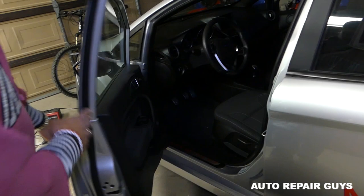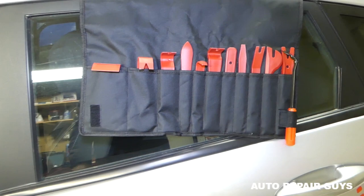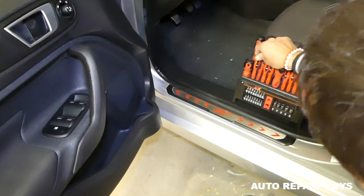Let's go ahead and start. Open the door — we need to remove the door panel. We recommend using panel removal tools to make sure we don't scratch anything.